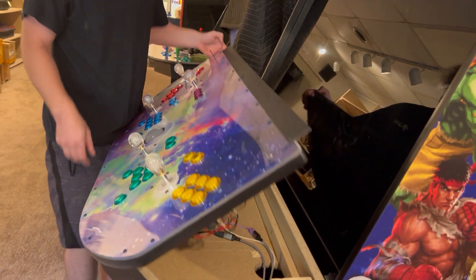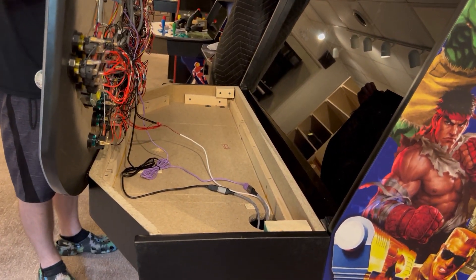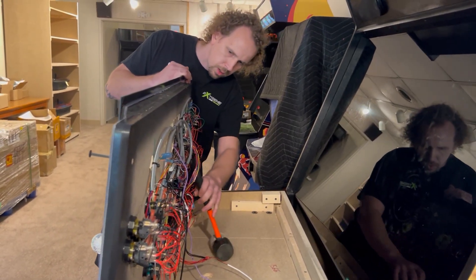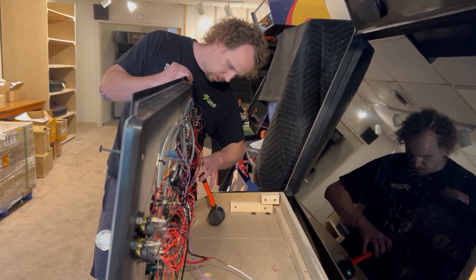Then from here, you're going to open this up. You're going to want probably another person to help you with this — it's going to take two people to get this removed.